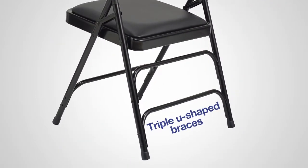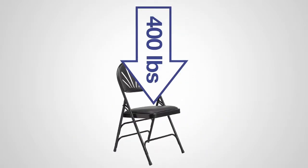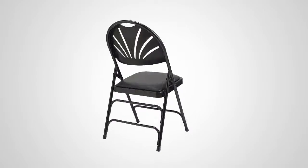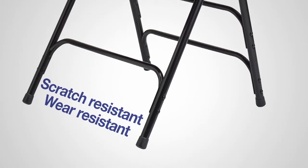This chair has triple U-shaped riveted leg braces to provide lateral strength, and double hinges that support up to 400 pounds. The 18-gauge steel frame is lightweight, and the frame's powder coating helps reduce scratching and wear.